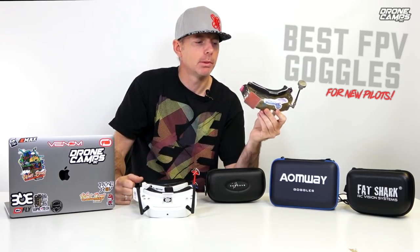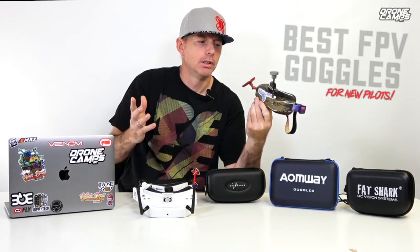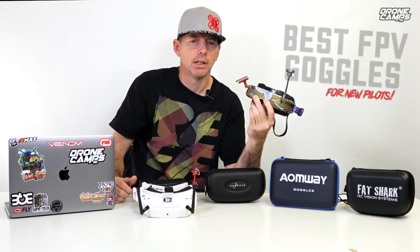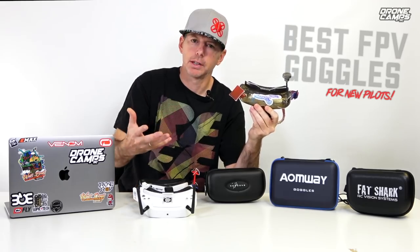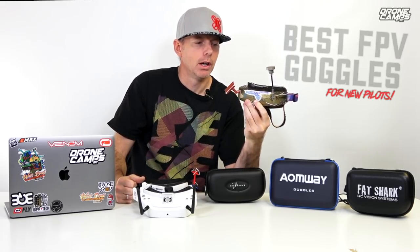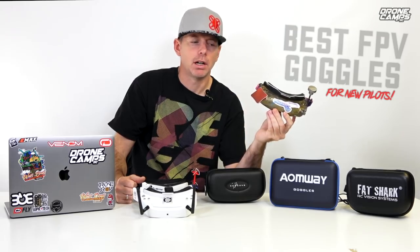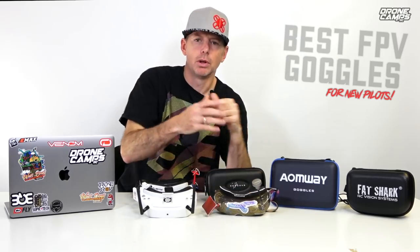I'm using a Foxeer pagoda on one side and an ImmersionRC patch antenna on the other side, which actually works just fine. There are more expensive patch antennas — you can spend upwards of $150 on a huge patch antenna with very nice reception. But even with this setup, on one of my wings with an AKK transmitter transmitting up to 1,000 milliwatt, I was still able to get transmission about three miles out.